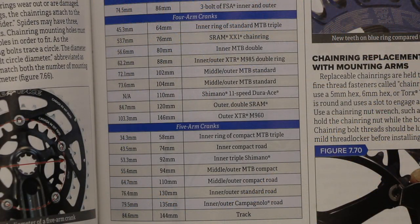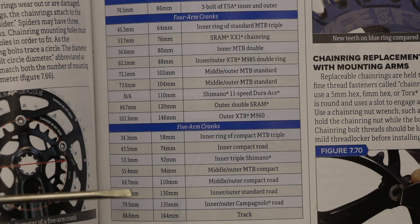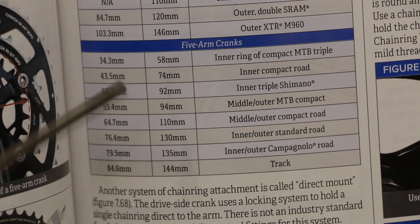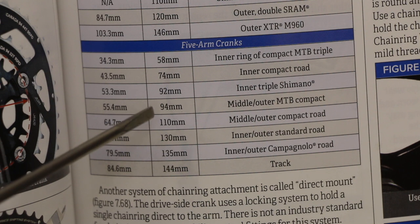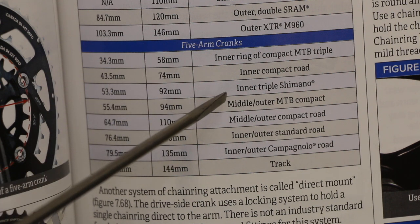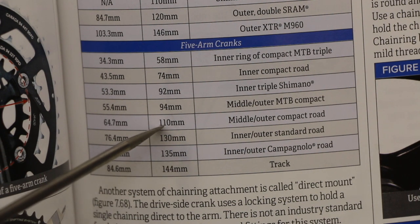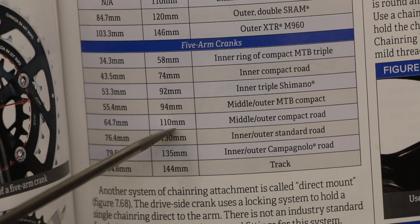So this is the Park Tool book — the latest fourth edition. This is bolt circle diameter. We've got three arm cranks, four arm cranks, five arm cranks. We established we've got five because it's a five bolt hole chain ring. In this column here it's bolt-to-bolt measurement, and then this column here is BCD — bolt center diameter. And then over here we got common use.